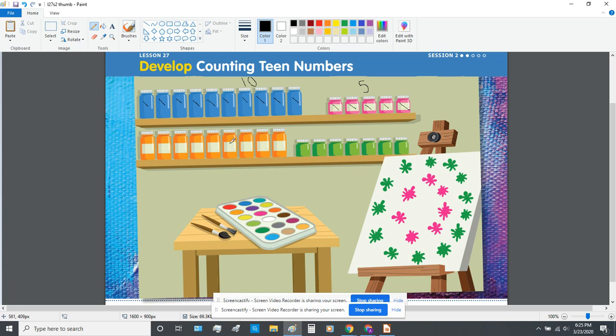Let's count the orange paints: one, two, three, four, five, six, seven, eight, nine. Nine paint jars are orange. And finally, let's count the green paints: one, two, three, four, five, six, seven. Excellent.